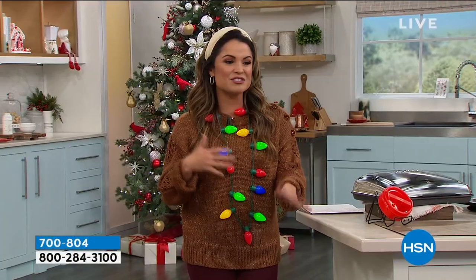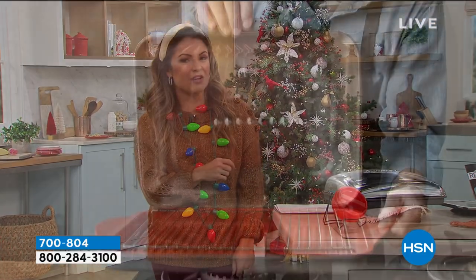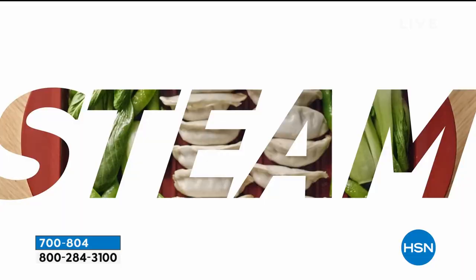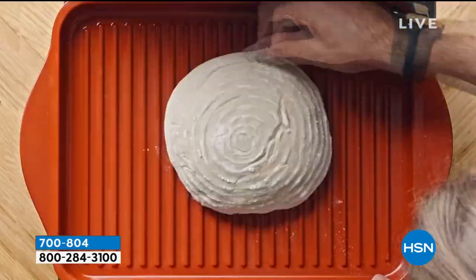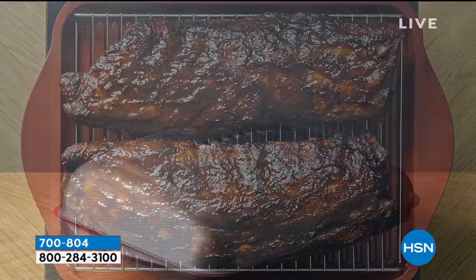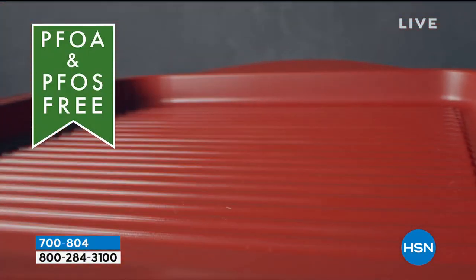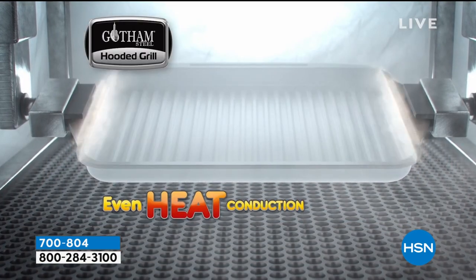We have got the necessities and the really fun kitchen items. This is for everybody who loves that grilled taste — whether it's your burgers, seafood, kebabs, even your corn. Whatever it is you love on the grill but you can't go outside because it's freezing, or in the summertime it's raining or too hot, or you just don't want to drag out the grill — this is your solution from Gotham Steel.